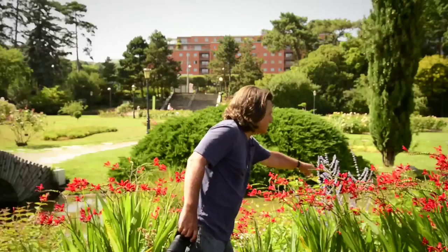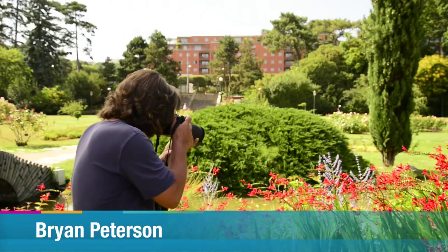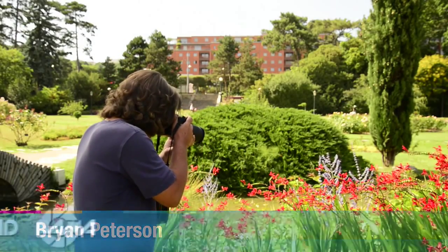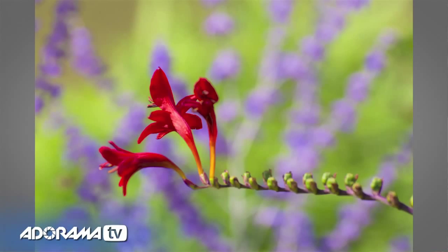This flower right here against that blue, purpley-blue background — with my 70-300 Nikkor I am focused as close as I can. I zoom in as far as I can, and take a look at that picture.